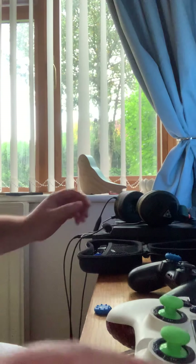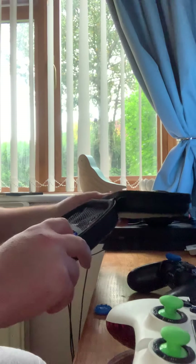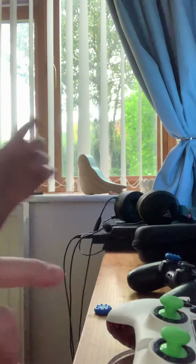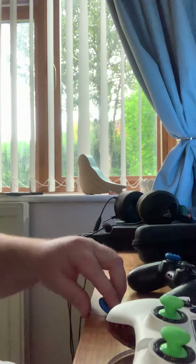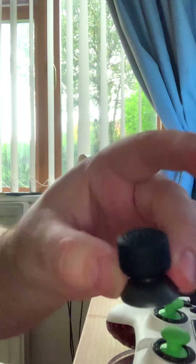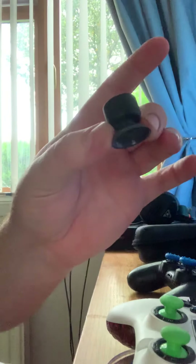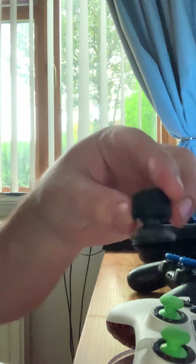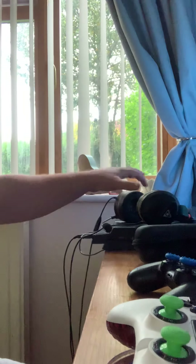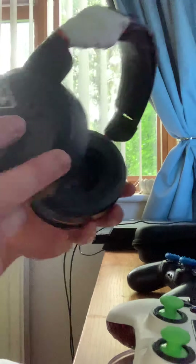Most of mine are domed — the concave ones I prefer on my right thumbstick for looking around, just to get a bit of grip. But just take note: if you are going to run Control Freaks, make sure you do have the Scuff PS4 standard thumbsticks on the Scuff controller.